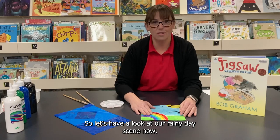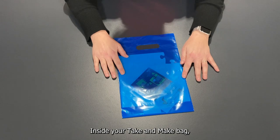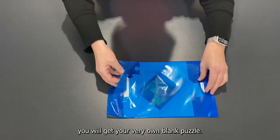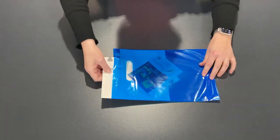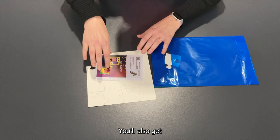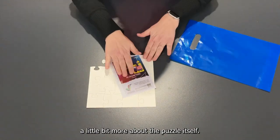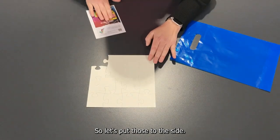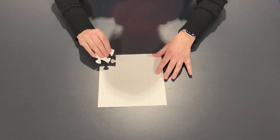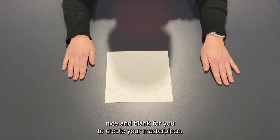Inside your Take and Make bag you will get your very own blank puzzle, just like this. You'll also get a little postcard letting you know a little bit more about the puzzle itself. So your puzzle will be nice and blank for you to create your masterpiece.